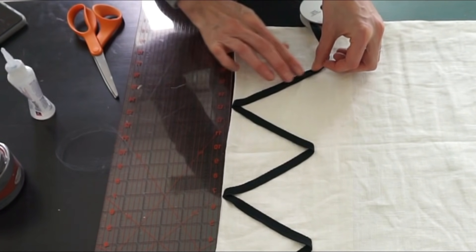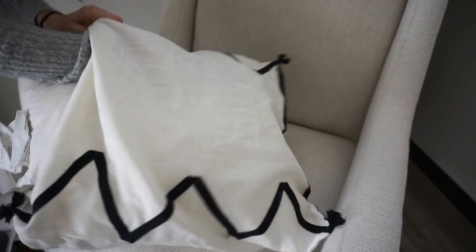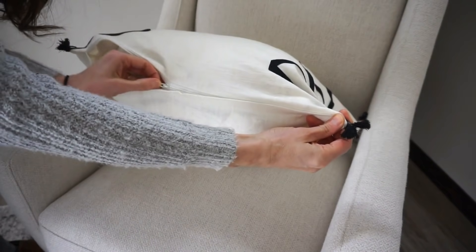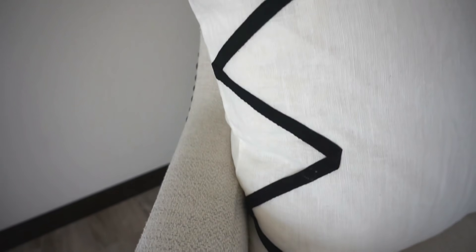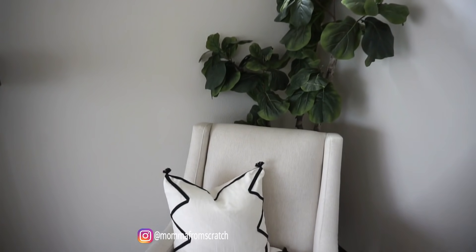Once I finished gluing on my trim, I let the pillow dry for a whole day. Then I took my IKEA insert, put it into the pillow, zipped it up, and it looks so beautiful. I like how easy this project was — I'm upcycling something I already had, and it only cost me a few dollars in trim.